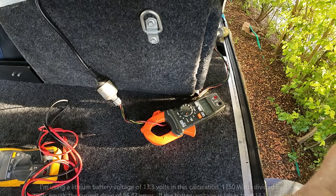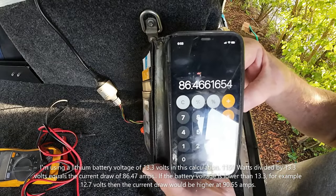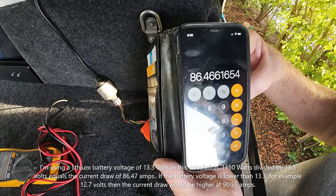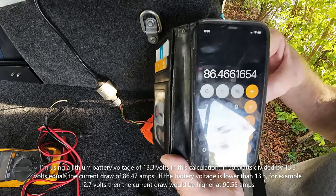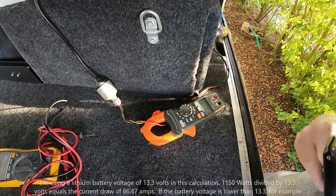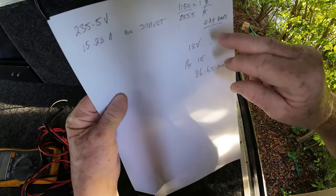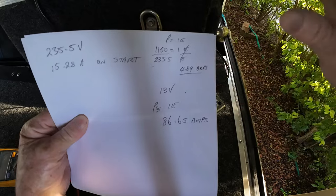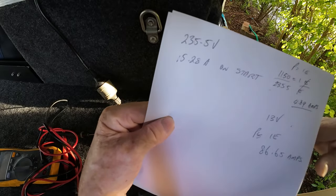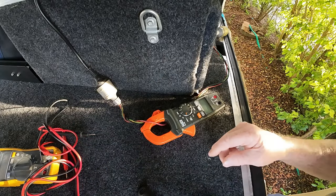When you work out the current for that specific occasion it comes up at 86.47 amps — close enough to 86.47. That's what it draws when it's running, but on startup it draws three times that. On 240 volts it should be drawing 4.89 amps when running, but it's actually drawing 15.28 on start. So I don't think a microwave is suitable for in here, and I think I might be removing it and trying something else.